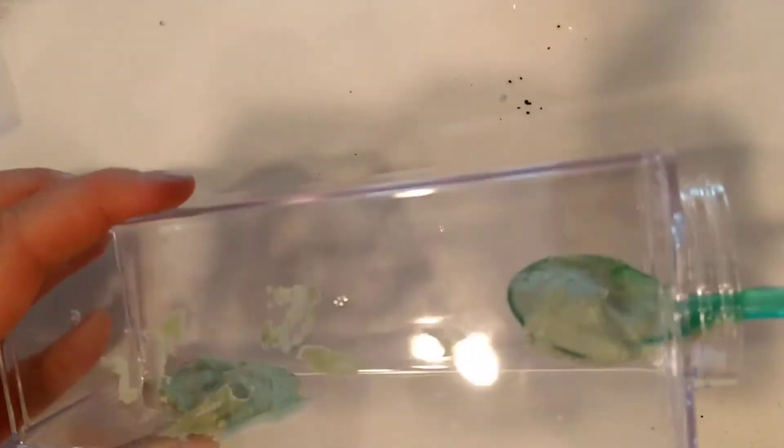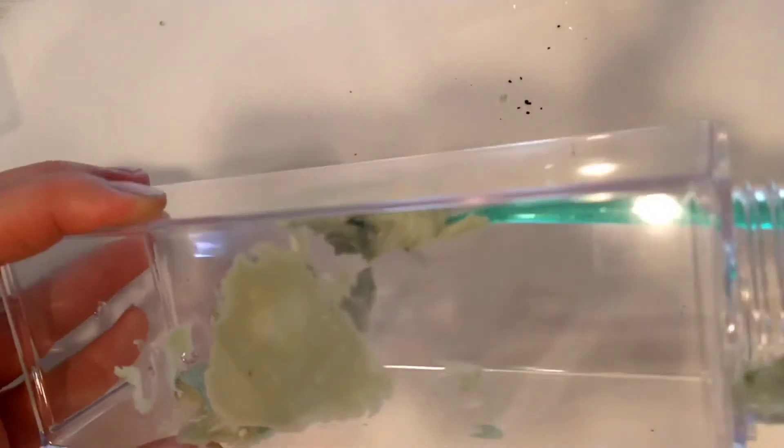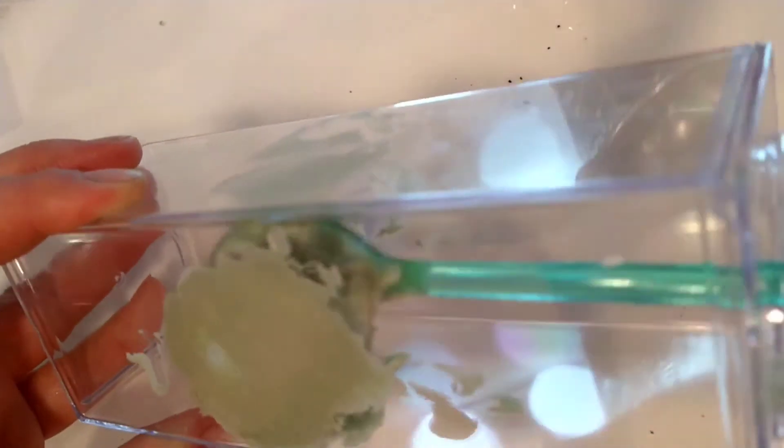I have this drink container and I'm just going to put some of that matcha cheesecake foam all around the cup in different spots, just so it'll look really pretty when we pour in the ice and the coffee.